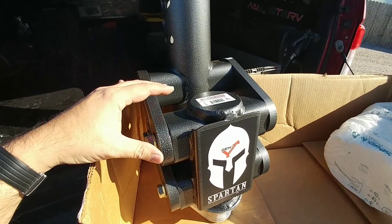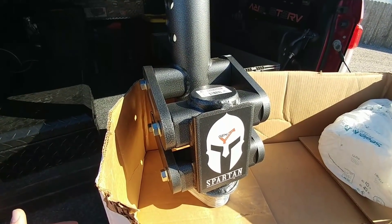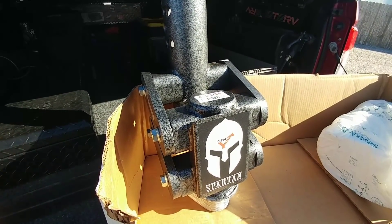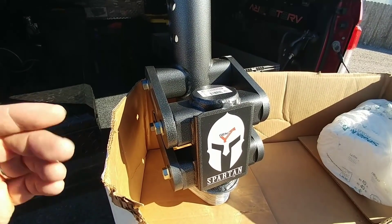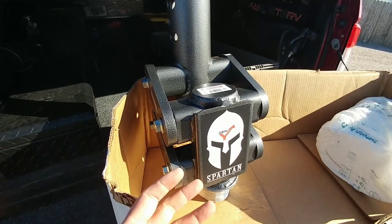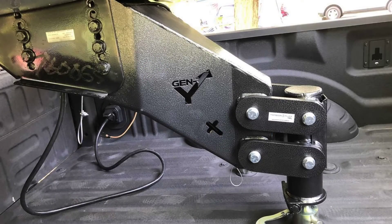Gen Y has incorporated that technology into all sorts of different types of hitches, from bumper pole hitches to fifth wheel hitches. They even have one available as a replacement for a fifth wheel hitch — you can get their executive series, which essentially replaces the pin box on your fifth wheel with either a traditional fifth wheel style kingpin that utilizes the suspension, or a gooseneck connection similar to the Reese goose box.